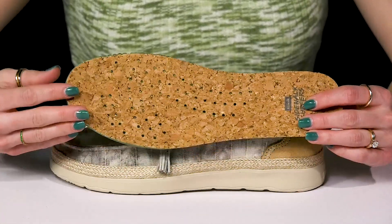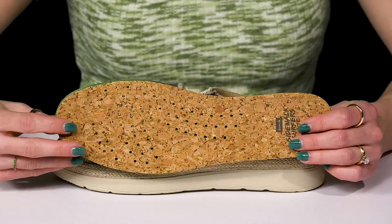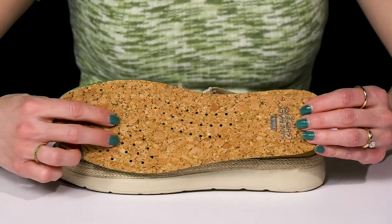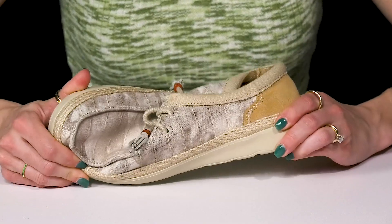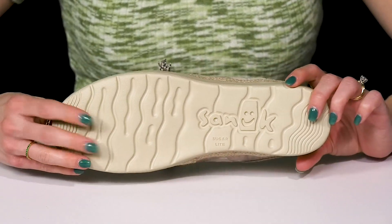These perforations are actually really cool. They're going to offer a lot of breathability so you can wear these with or without socks. And then there is a raised toe bar for added grip. These do have a very flexible construction and they sit on top of a synthetic outsole.